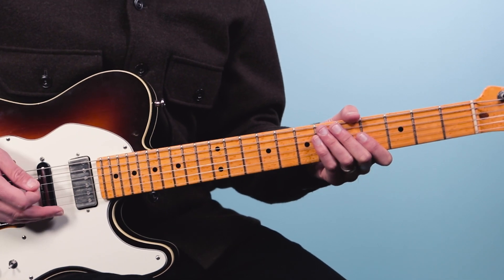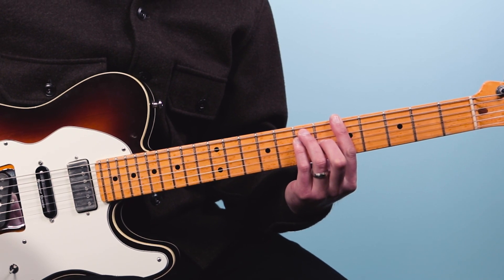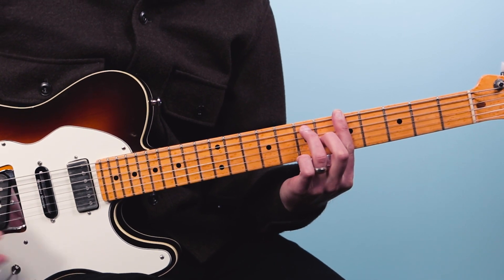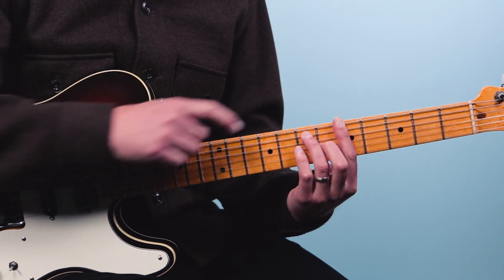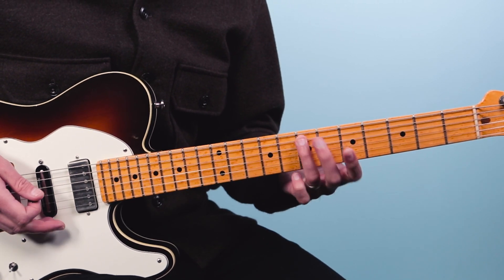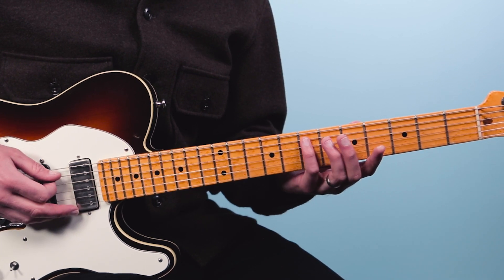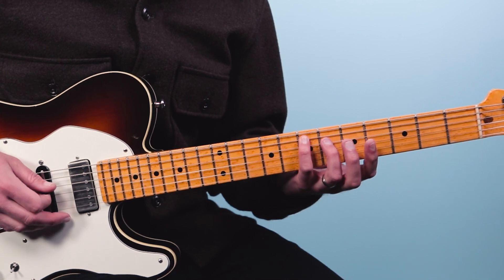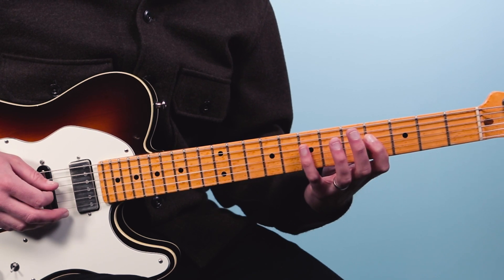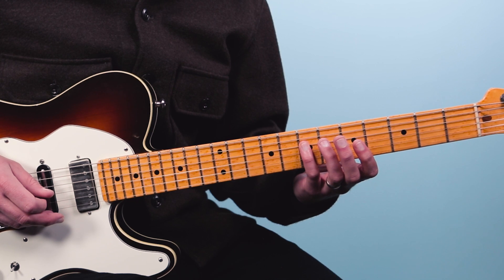So let's get into the first lick here. We're in the key of A. If you have a blues in the key of A, you might think about this A bar chord, or you might think about an A7 chord. We're actually going to start on the note at the seventh fret of the A string — that's right in that chord. I'm going to begin with my pinky there, then we're going to play the fourth fret of the fourth string,